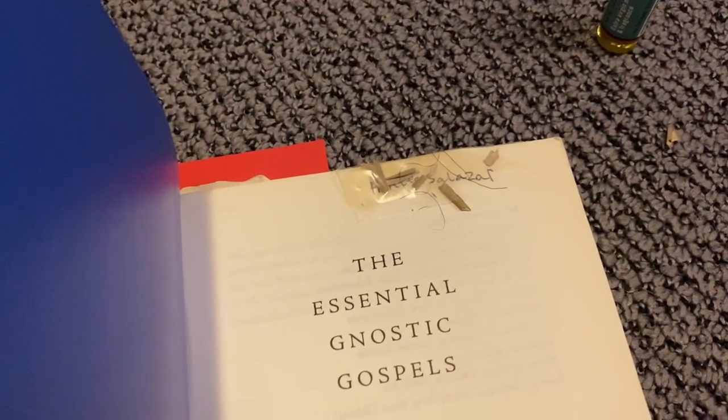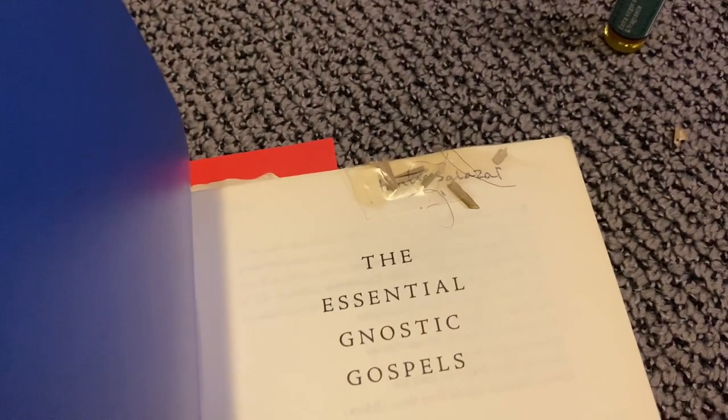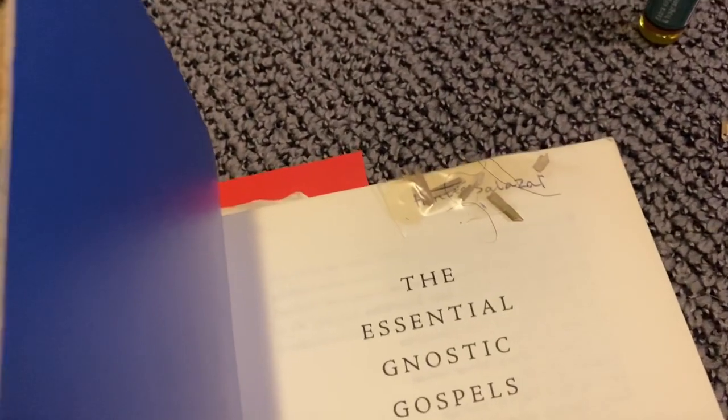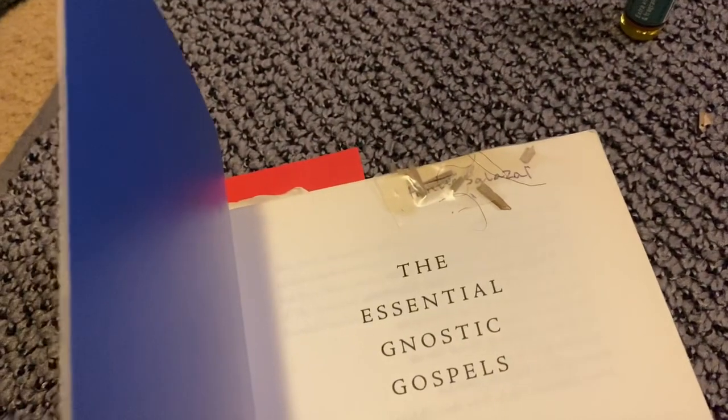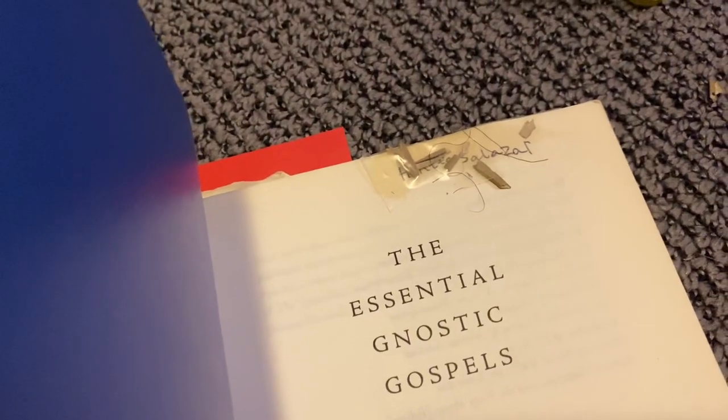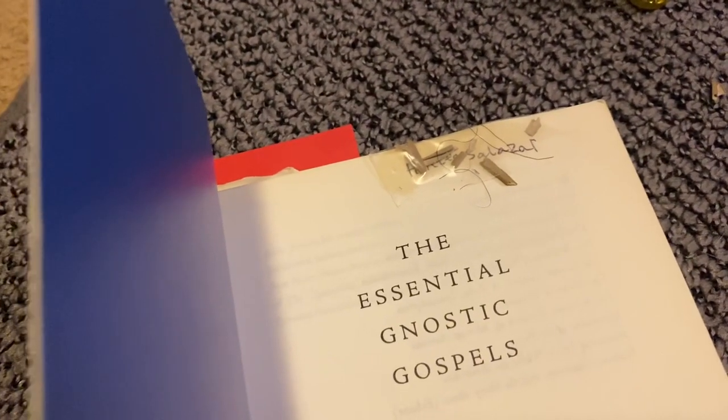This is a method I normally don't use because I use blood usually. But people ask me, do I have to use blood? So, no, you don't. It may not look pretty, but this serves the exact same function — plus a little extra blessing — along with this book now resonating with my energy.